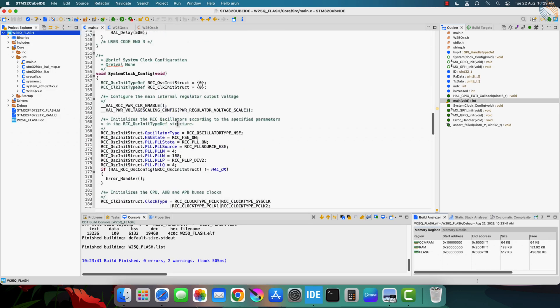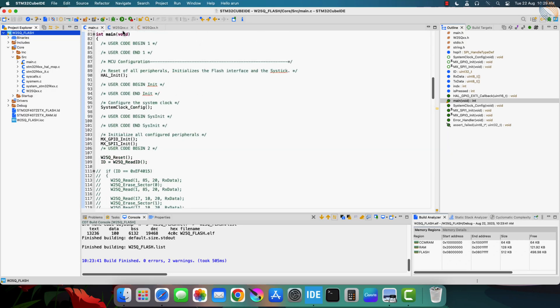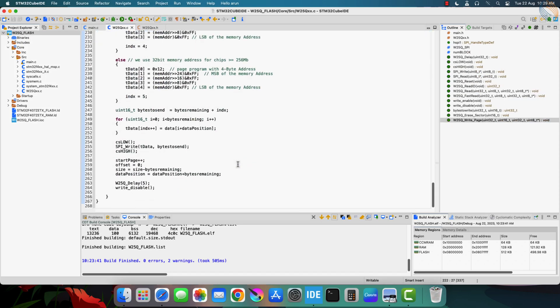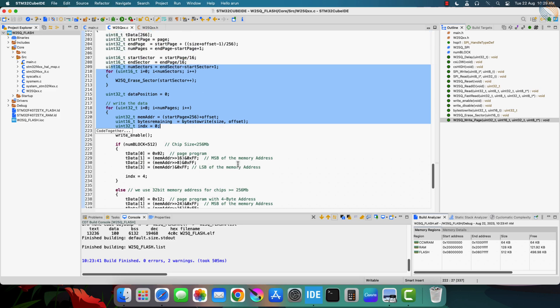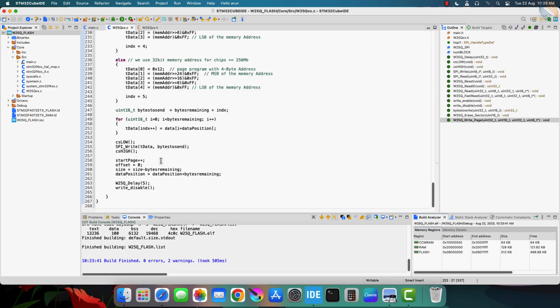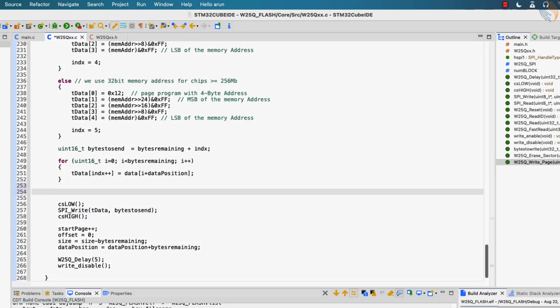This is the previous project that we were working on. I mentioned in the previous video that the code isn't fully tested, so there might be issues. I found one issue with the write function. Whenever I tried to write more than 250 bytes at once, the function wasn't able to write the data. I don't know if you guys experienced this issue or not, but I faced it, so I am going to write a fix for it.